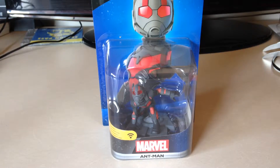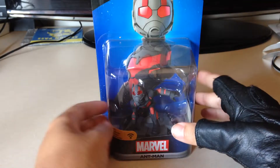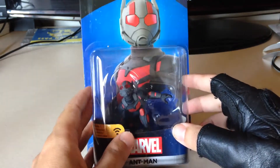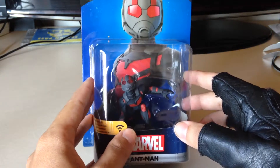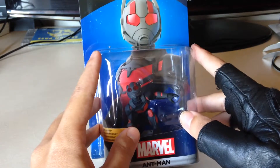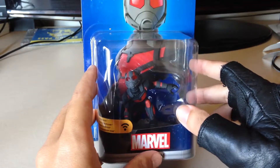Hello everyone, Darren here from LazerGamer.net again with another Disney Infinity 3.0 figure review, again from the Marvel Battlegrounds but this time Ant-Man. I don't know if you guys saw the film — I imagine you did because it made hundreds and hundreds of millions of dollars at the box office. It's easily one of my favorite of all the Marvel movies made so far.